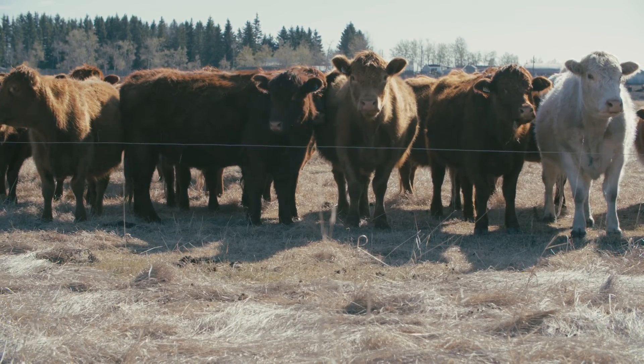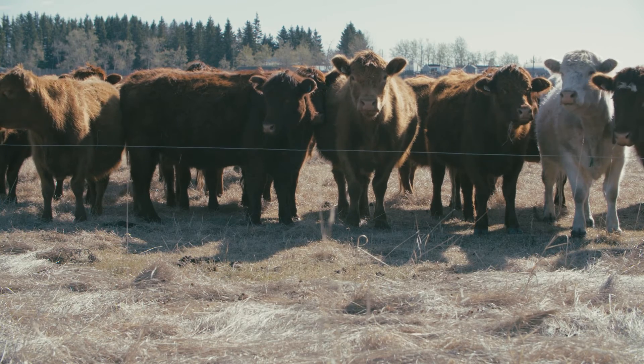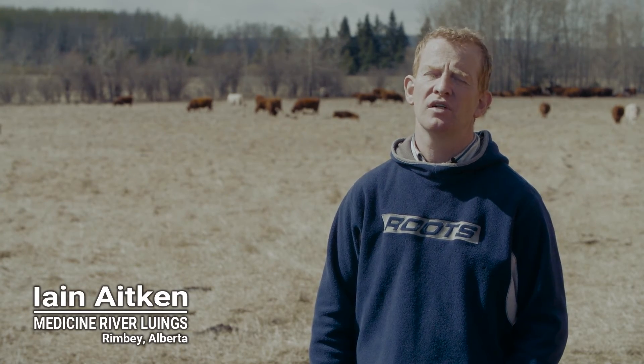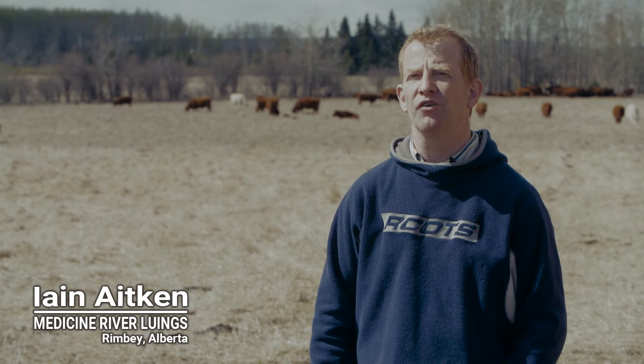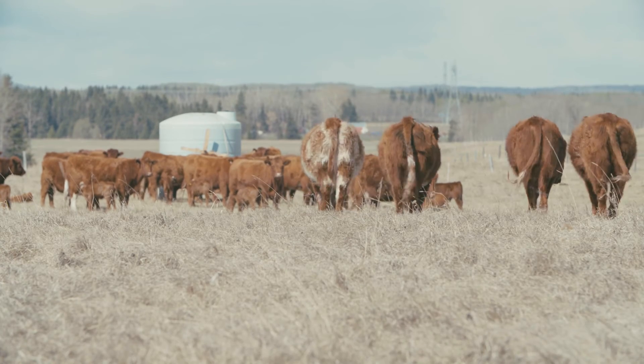We really like the cattle to come onto the bank grass in spring in pretty good condition because it barely meets their nutritional requirements initially when they calve. As the growing season picks up and the green content increases, we're in better shape, but we definitely prefer the cows in better condition when they hit that green grass — you don't want them too lean at that point.